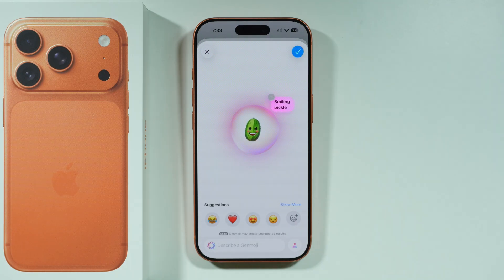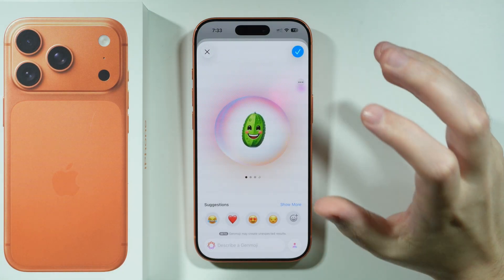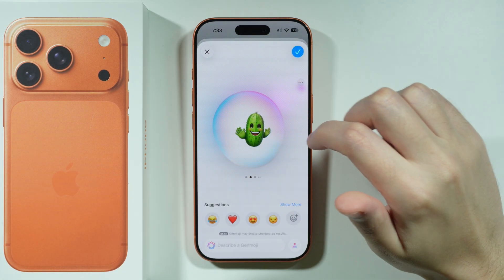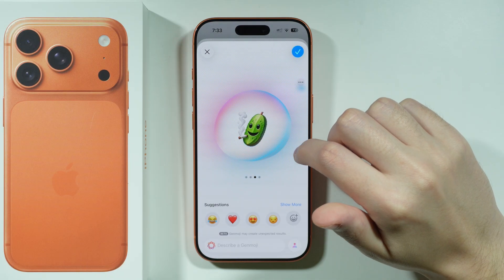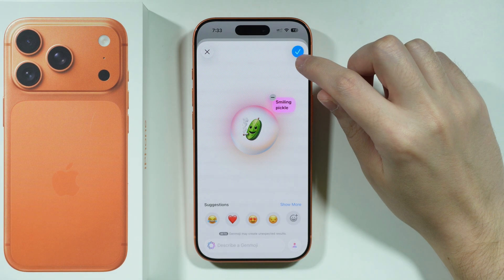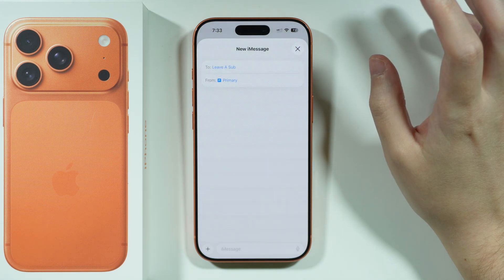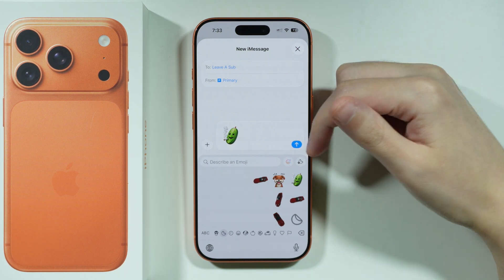And there we go — it actually worked just fine, so we can select it. If we give it some time, we can generate multiple different versions. There's actually a smoking pickle, so let's use that. Tap the checkmark in the upper right corner to save it, and there we go — we have our Genmoji, which we can send.